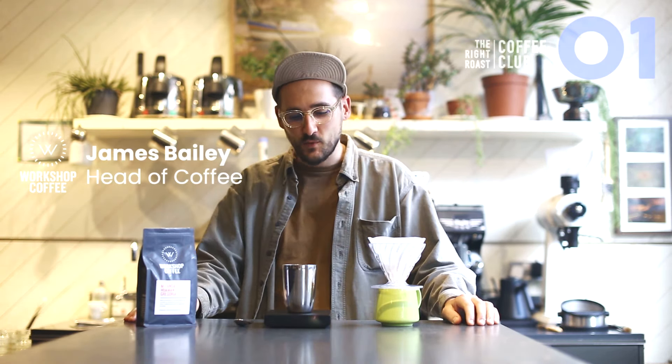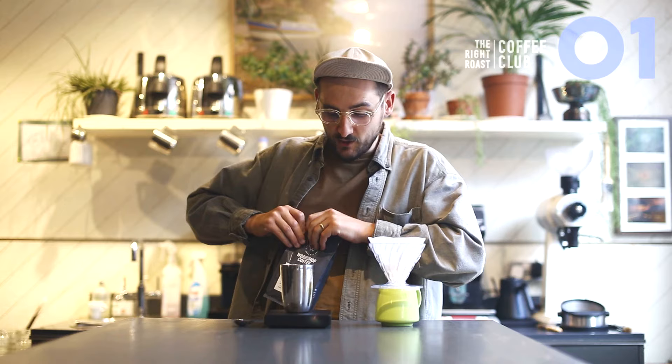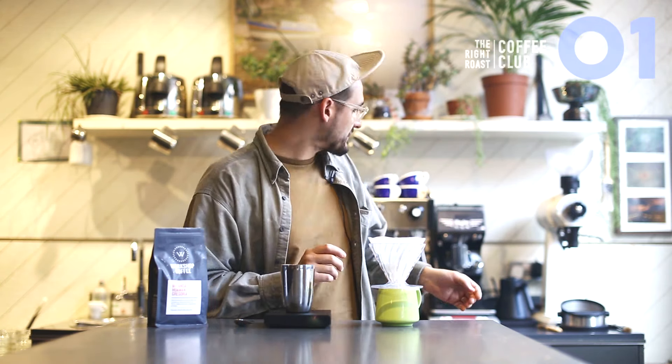I'm going to use 18 grams of coffee to make a pretty nice large mug. I wouldn't say this is a recipe specific for this coffee — this is just typically how I would make any kind of pour over coffee, which works very well for this. So let's get our kettle on.